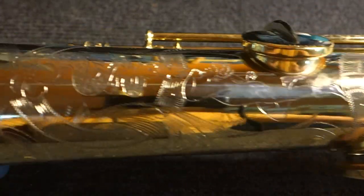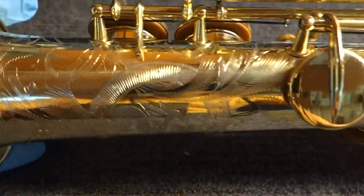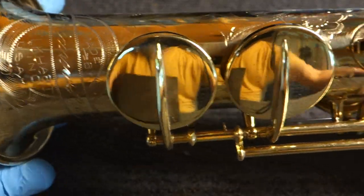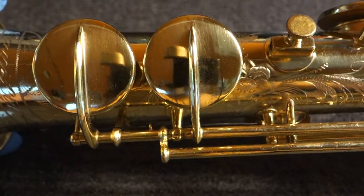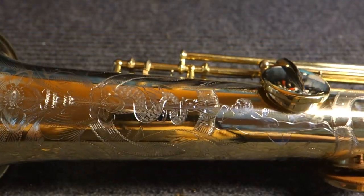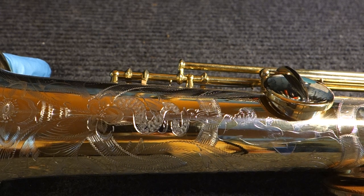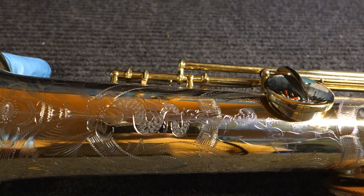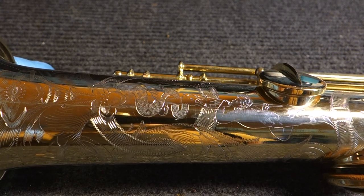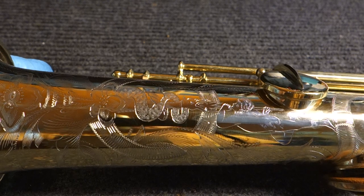So, there you have it — a Kahn Virtuoso Deluxe Soprano Saxophone, something you don't see super often, made by C.G. Kahn in Elkhart, Indiana in 1926. My name is Matt Storr. I repair saxophones for a living. I hope you found this helpful, useful, and informative. If you have any questions, comments, or concerns, please feel free to get in touch via the comments section. You can find me on my website, where I have a phone number up so you can call me. I love talking about saxophones and helping people find the saxophone that's best for them.